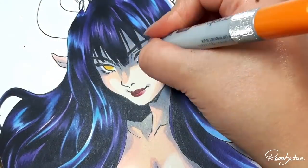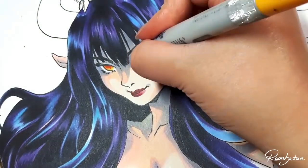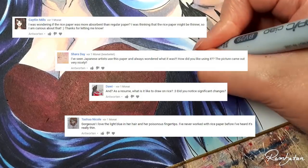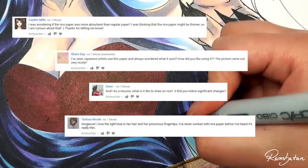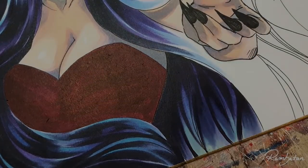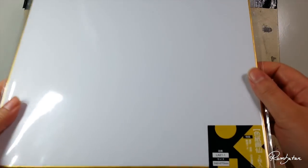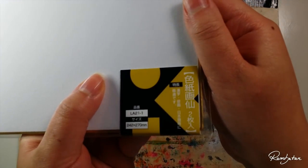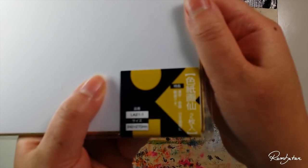Welcome back to another video. I recently made a drawing on a shikishi, which is made out of rice paper, and some of you were curious about what it's like to draw on Japanese rice paper and what my personal thoughts are. Since I had another shikishi left, I want to solve this mystery and give you some tips if you want to try it out yourself.